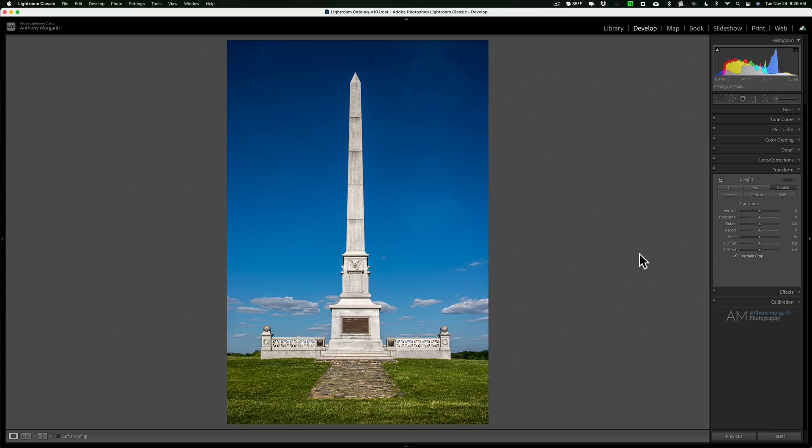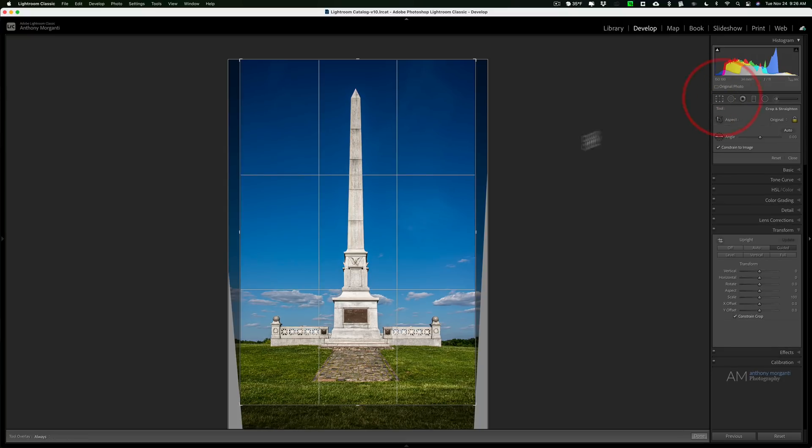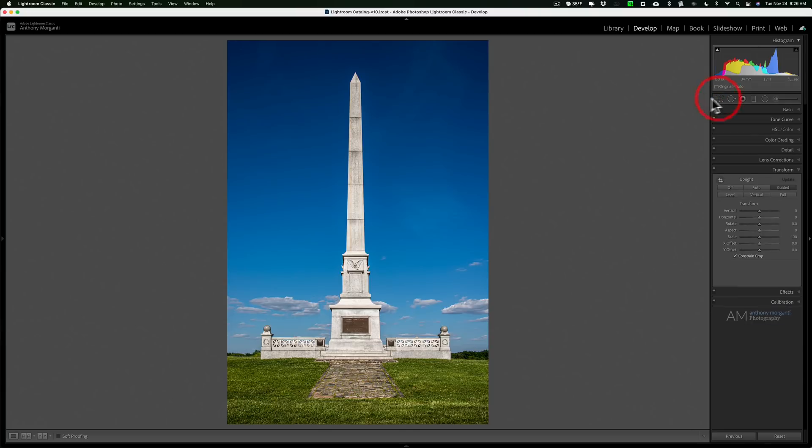If you don't give enough room all the way around the image, you risk cutting out part of the image that you really need. So make sure you give a lot of space. I probably could have done a little better job on this — it's still slightly crooked — but you can always go to the crop tool to fix it. That's how to use the Guided Upright tool in Lightroom. Thank you to everyone who watches my videos, I really do appreciate it — I'll talk to you guys soon.